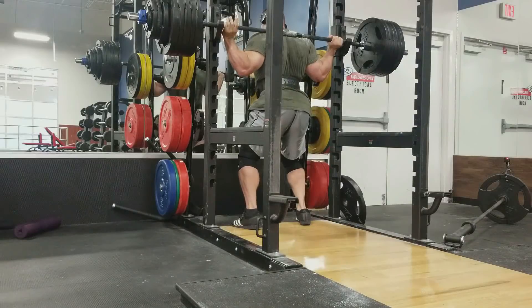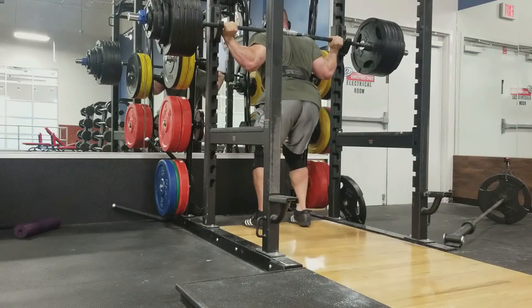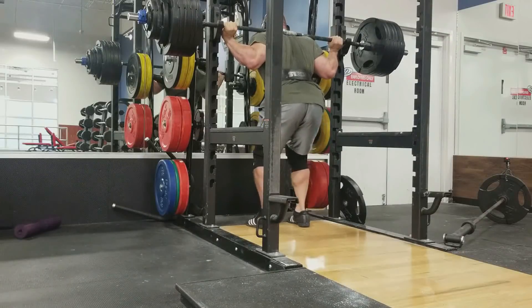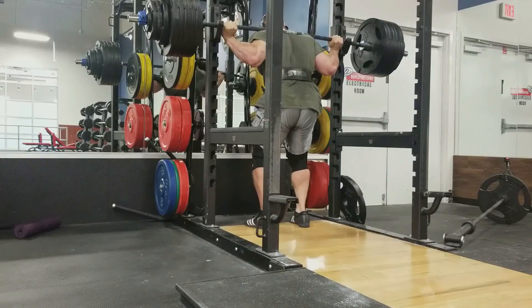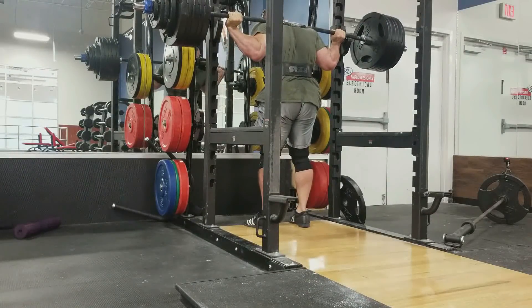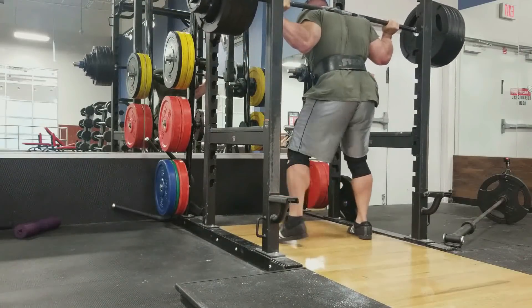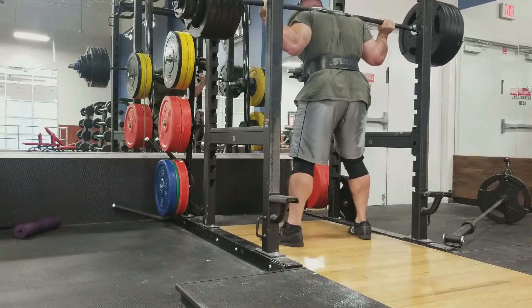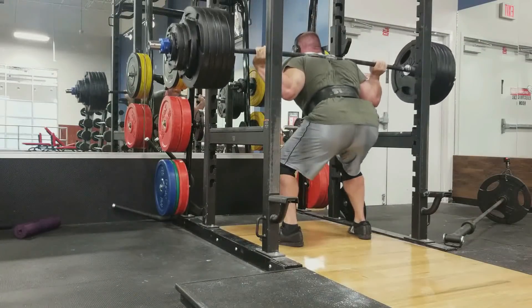This week I've got a little bit of a different schedule. I've actually got to be out of town Thursday, so today being my first day Monday in the gym, I've opted to go ahead and hit my squats first. Today I've got a set of 600 for one, 630 for one, and then a top set of 660 for one. So here's 600.